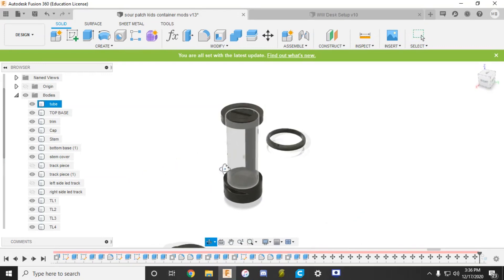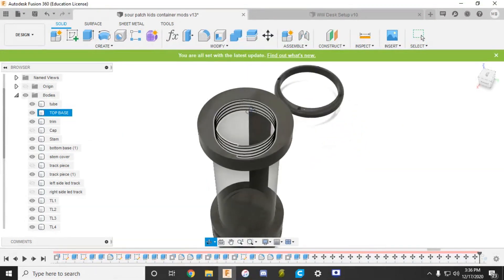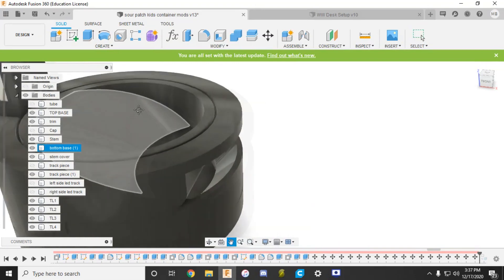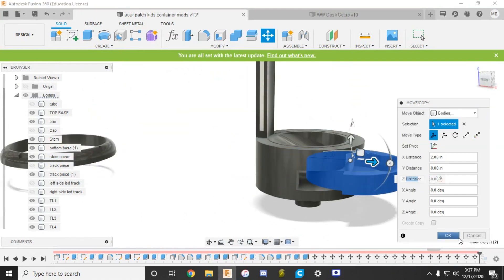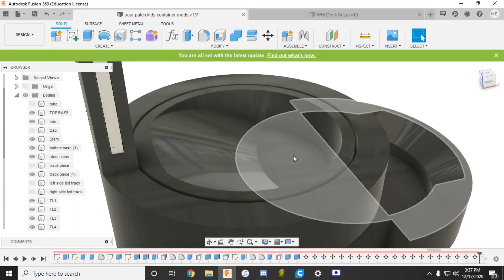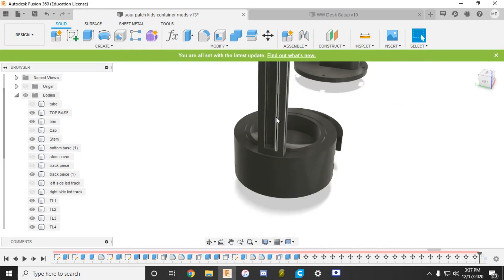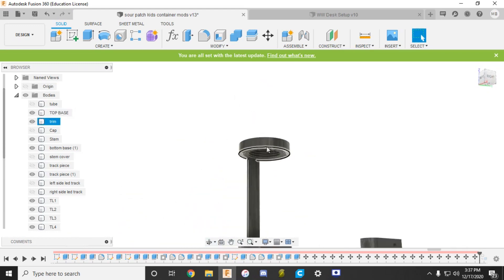Here is the model for the Sour Patch Kids dispenser. Starting at the top with the cap — hide that and you can see it has threads so the cap will be able to screw on and off. From there you'll be able to load all your candy down into this tube. The tube runs into this angled funnel area, which drops down into this tray. You grab that little gap and pull it out — there you go, you'll be able to get your candy right from there. The top of the tray is flush with the bottom of the funnel so no candy can fall in and obstruct the tray. There are also going to be LED lights on the side — hide this cover and the LED strip will be mounted in here, shining out through all the white areas along the stem piece and underneath the trim. Just a little accent lighting — it'll look cool on top of the desk.